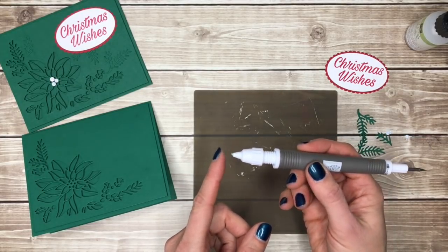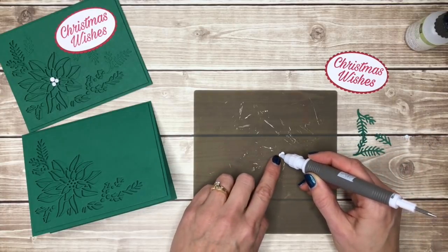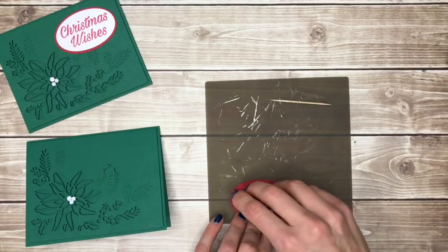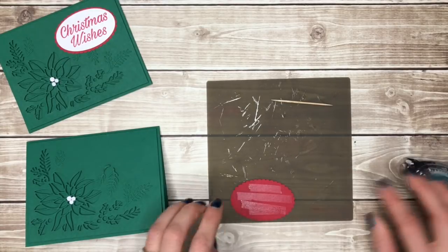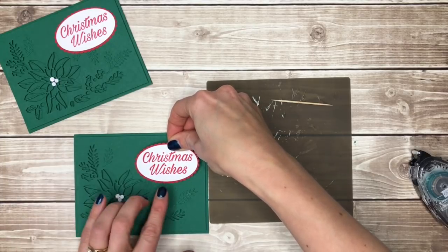The Take Your Pick tool has a little putty on the end and it's perfect for picking up those tiny little pieces and putting them right where you want them. Then finally I'll add a bit of snail to the back of my oval and place that right on my card up in the top right corner.